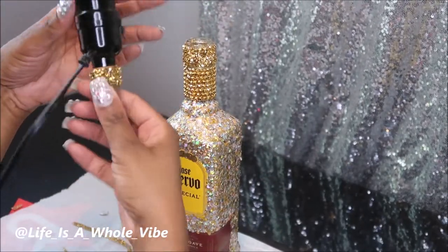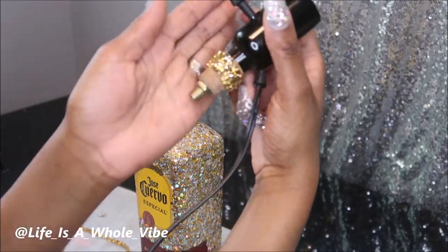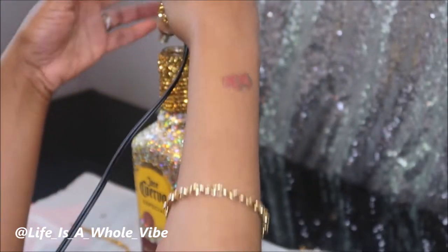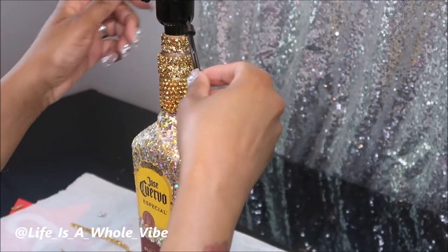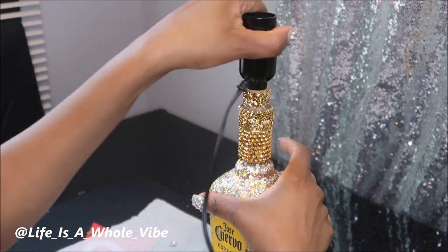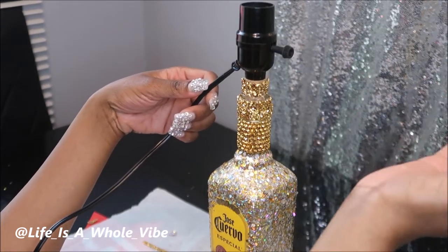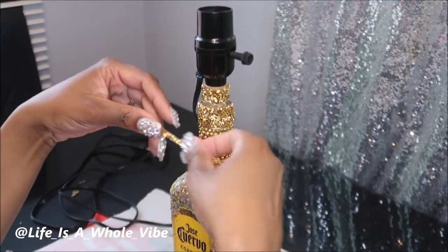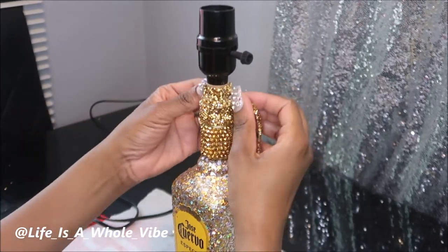Now I can go ahead and close this off. Some of this has to go inside the actual bottle — I want to make sure that's nice and sturdy. It depends on you which side you want the lamp switch on. Once it's in you can still change your mind and turn it. I'm right-handed so I'm thinking this side, but it doesn't matter. Now that I have it where I want it, I can put this little piece of strip here just to close up that little bit of space.